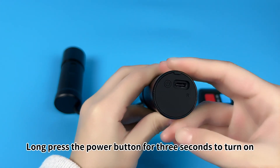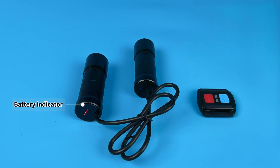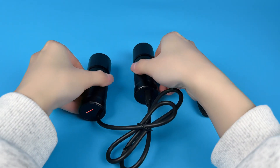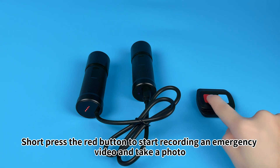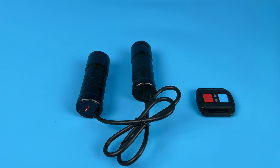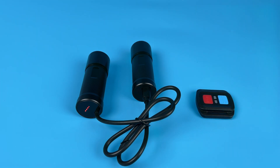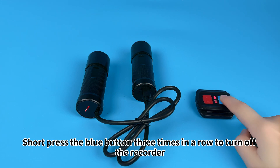Long press the power button for 3 seconds to turn on. Short press the red button to start recording an emergency video and take a photo. Short press the blue button to switch Wi-Fi on or off. Short press the blue button 3 times in a row to turn off the recorder.